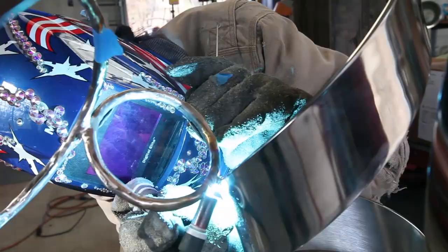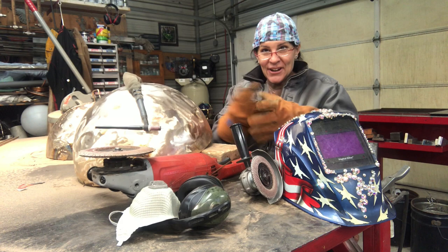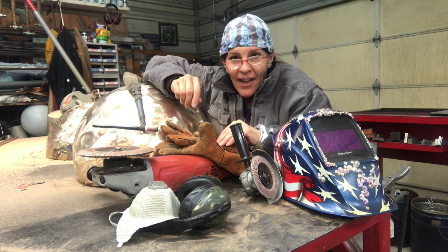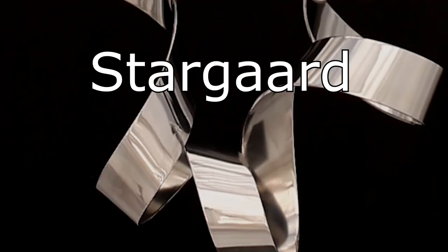Hey, this is Jay Stargardt, international artist and owner of Stargardt Art. Today's a little bit of a different day — we are going on an install. This year I have committed to opening up my studio to you, to share the creative process and spark the light of inspiration and creativity inside of you. Let's do this.